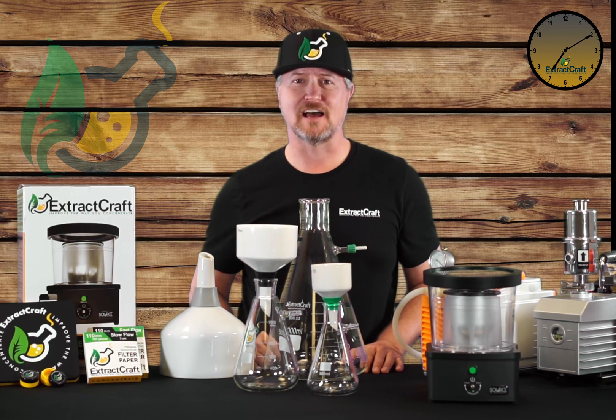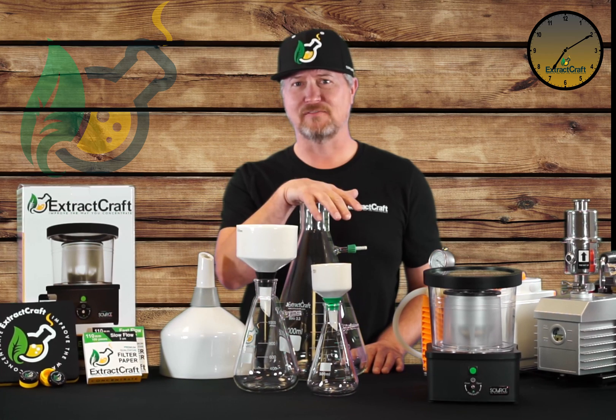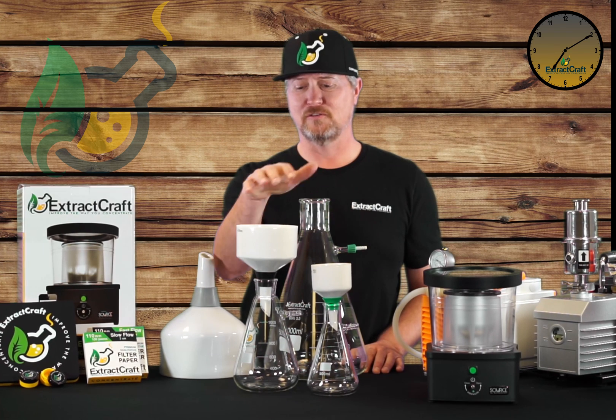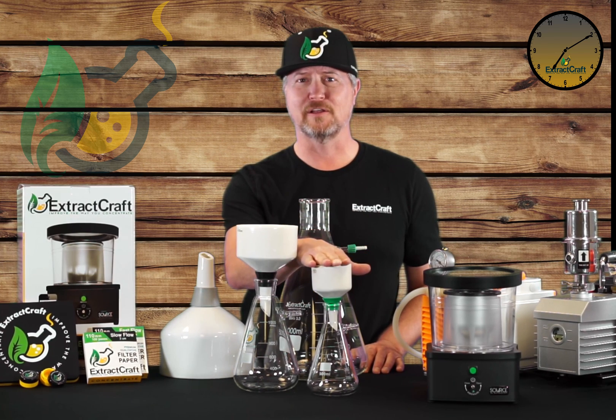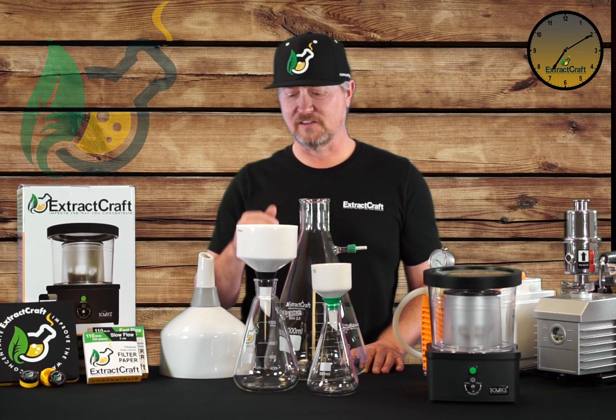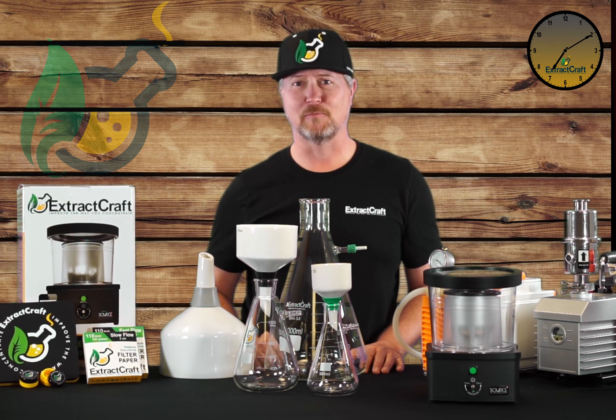As you can see, they come in different sizes. You can match the 5 liter capacity of this big guy with the Ito Pro, or you can use a 1 liter or 500 milliliter for the source turbo. They look the same because they're all made of the same simple components.